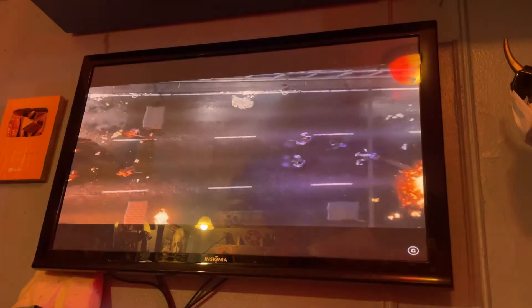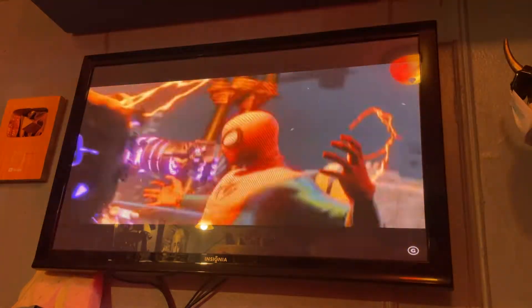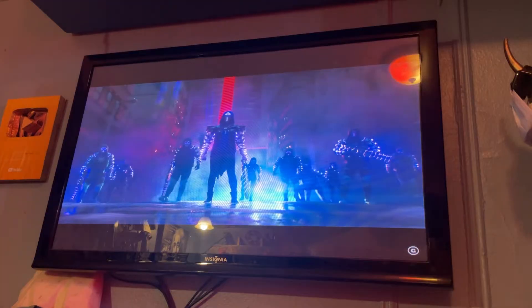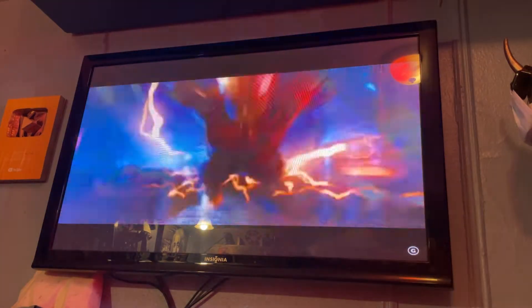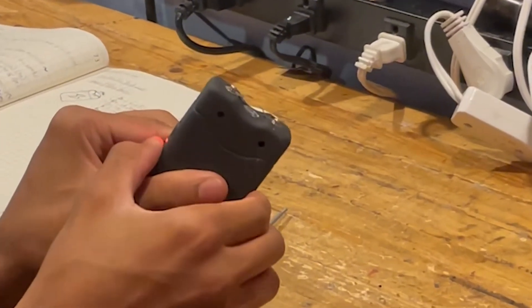But Miles Morales isn't like all the other Spider-Men. Miles Morales has the amazing ability to control his body's natural bioelectricity. This was the perfect opportunity to break out of my mechanical mold and explore the interestingly unpredictable world of electricity. Now at first, I kind of just wanted to ease myself into it — maybe light up a few 2-volt LEDs. But that was safe. So I bought a 50,000-volt stun gun.